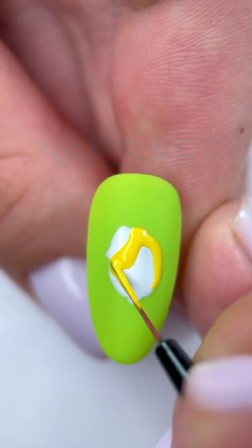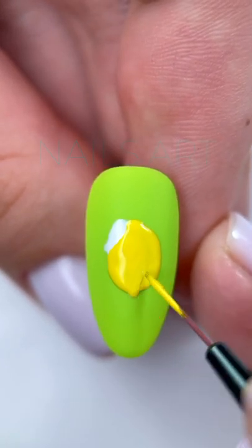With yellow gel polish, I fill the space where there will be a lemon, and with green color where the leaf is.